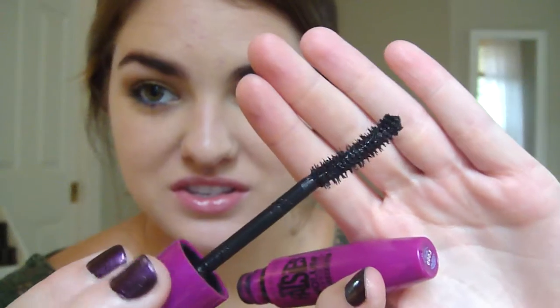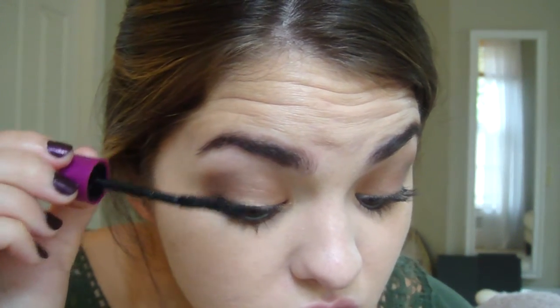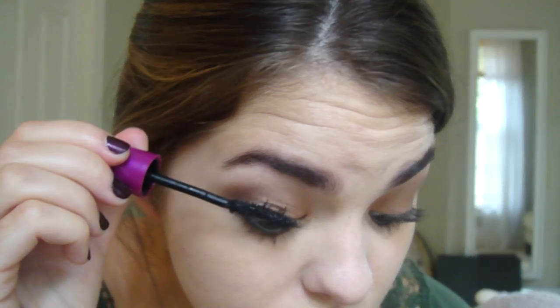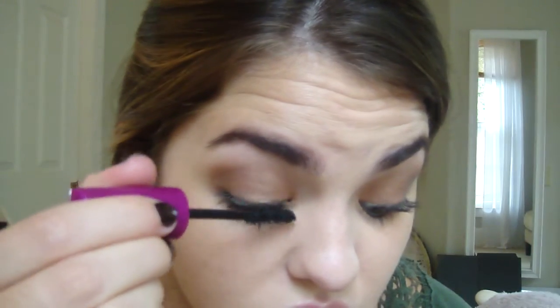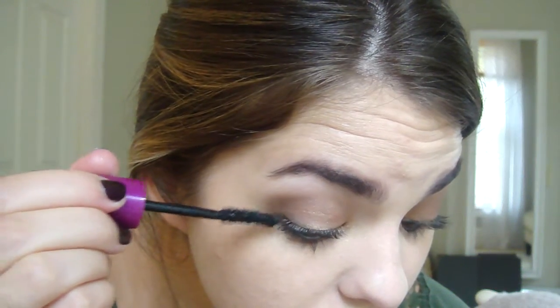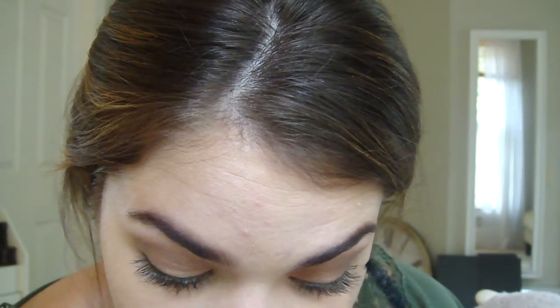I took my Maybelline Falsies mascara — the wand looks like this — and I just gave myself a couple of coats. I always like to build it up in the outer corner because it makes it look like you're wearing a winged eyeliner, but it's actually just your mascara.